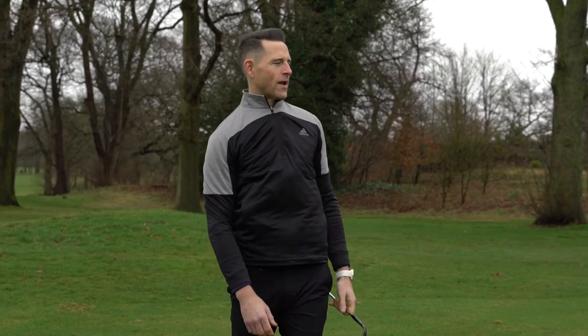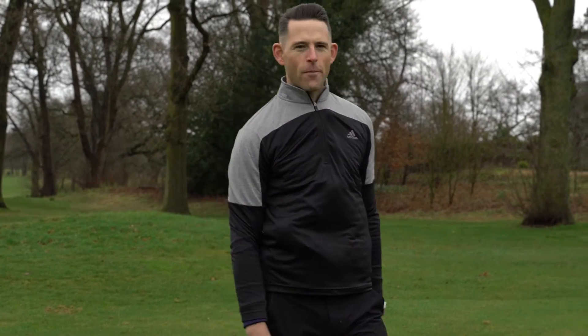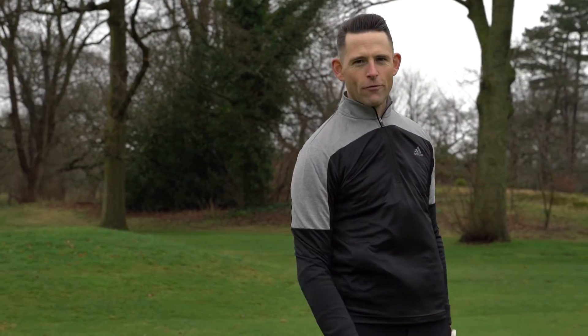I especially like the way it works on this kind of 40 to 50 yard pitch shot, it's brilliant. So let's go and hit some out of the rough as well.